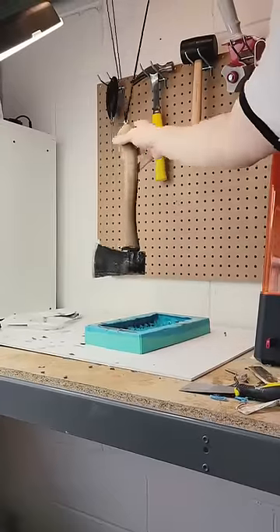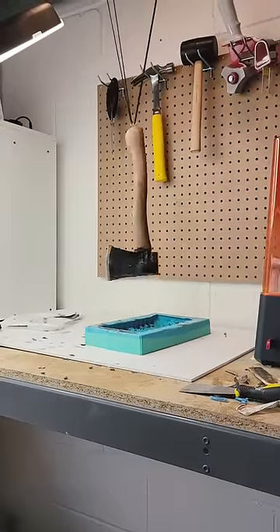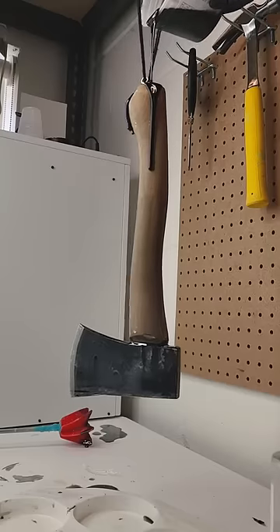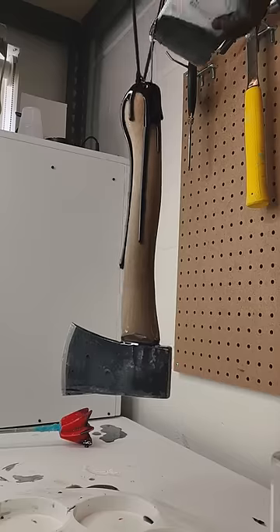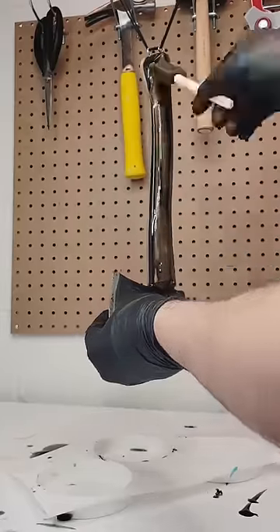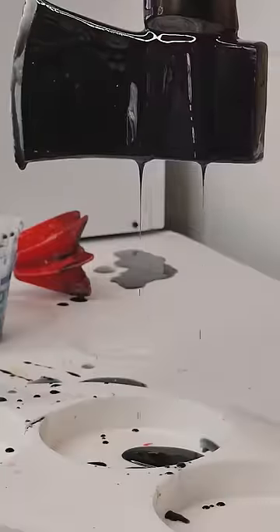Next, using some yarn, I suspended the hatchet from the top of my workbench. Here's why — I need this piece to be as glossy as possible before I mold this. So using some black resin, I decided to coat the entire piece. And the reason I'm suspending it is so it can drip off nicely. Now using a foam brush, I helped it out a little bit to spread it all around and left it to fully settle.